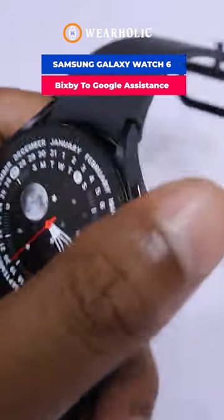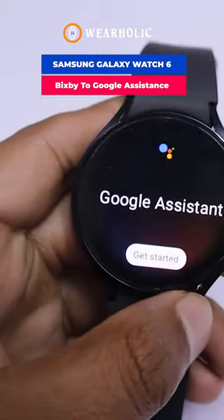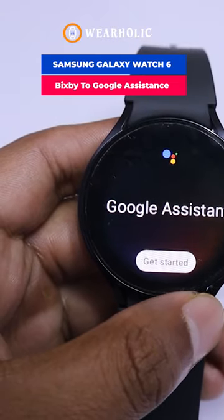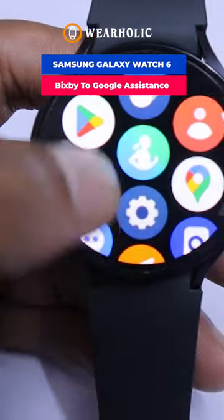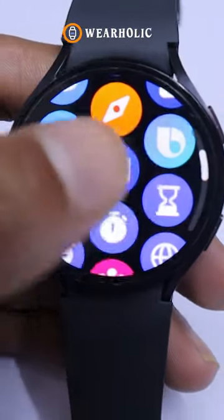Do you also use Google Assistant as effectively as I do? I depend on Google Assistant for various tasks and it's quite useful. However, the Samsung Galaxy Watch 6 comes with the default Bixby Assistant.